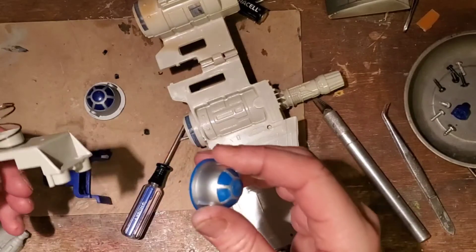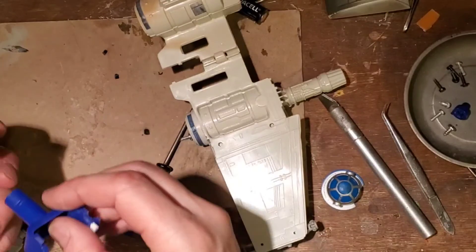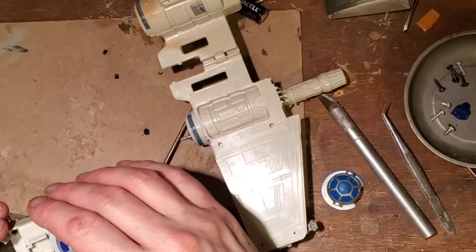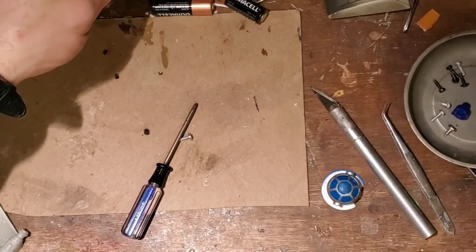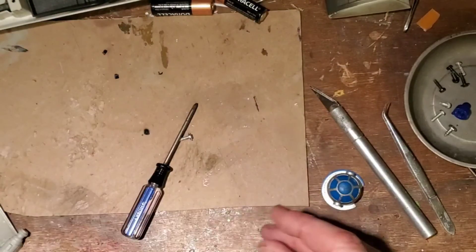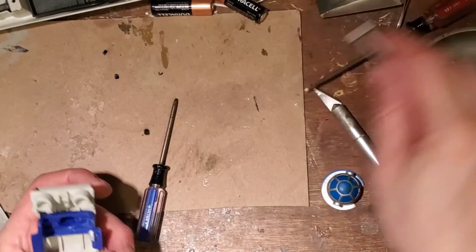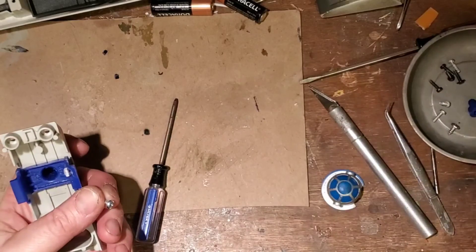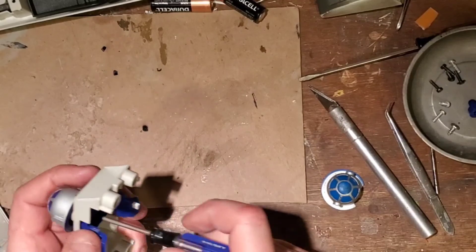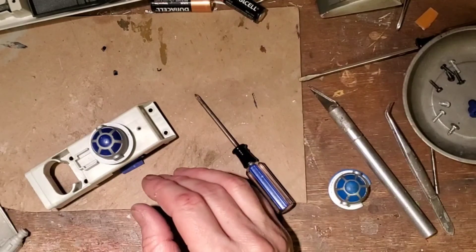We're going to go ahead and reassemble this — reinsert that and find the dowel. With this X-Wing, you want to make sure that tab is pointed the right way so it's hitting that button there, so it's going to have to go on the right side. We'll take this screw and magnetize it so it stays on the screwdriver, then lock that into place. Don't forget to put the spring back in — that's going to be all important. Then it's just reassembling everything back together.